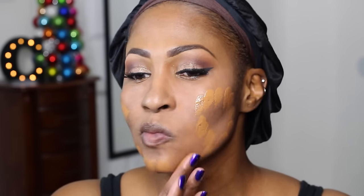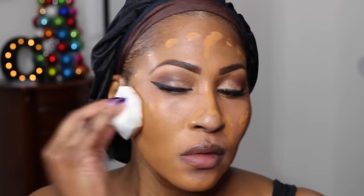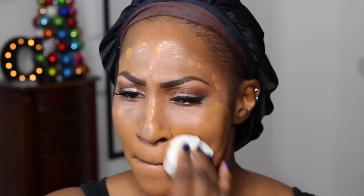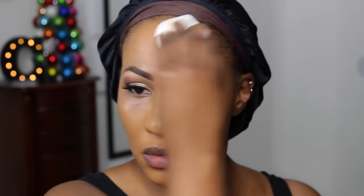Somebody on here told me I should mix these two foundations because I told y'all one of them was more red and one was more yellow, and they suggested I just mix the two — and I'm like, aha! So that's what I'm doing. I'm using a blender by Real Technique — I think it's called Diamond. It's kind of a diamond-shaped beauty sponge. It was very interesting; I was like, wait a minute, this is awkward. But it blended really, really well. I totally have to get used to using a diamond-shaped sponge, but I'm definitely going to get my use out of it.